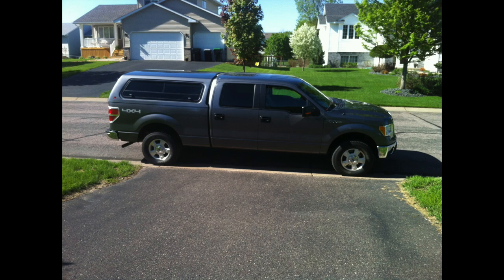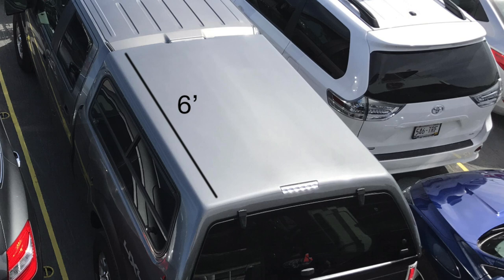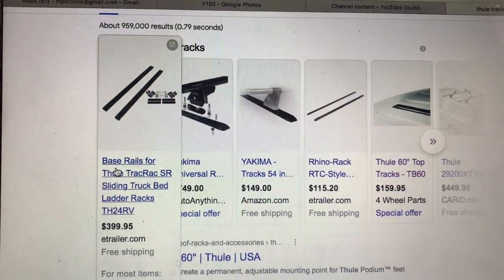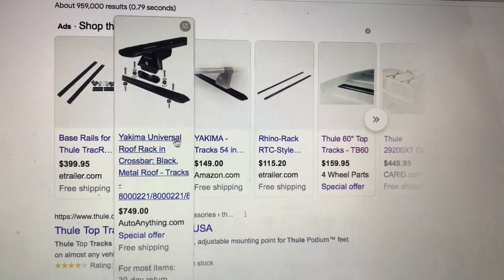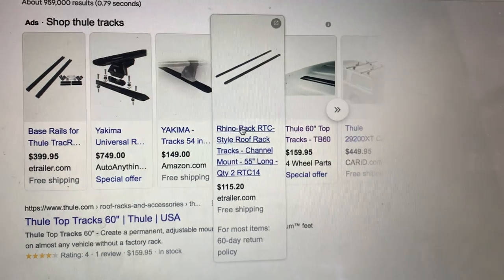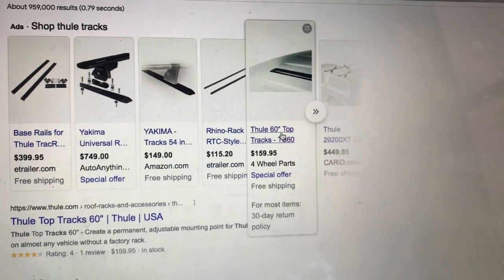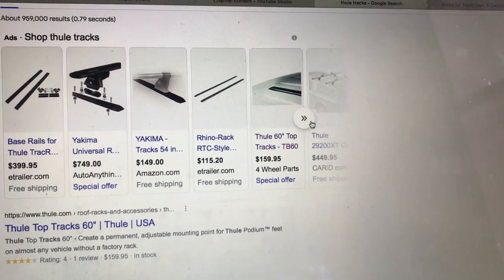But then later on we decided we may want to have a canoe and tow a canoe around. So I took some measurements of the topper and discovered it was 6 feet long. I hit the internet to discover how much it was going to cost to add a rack. The rails were anywhere from $150 and up, and then the crossbars were also anywhere from $150 and up.